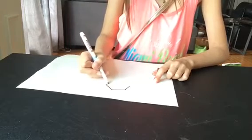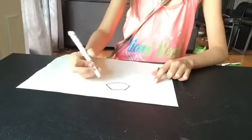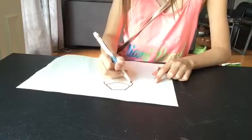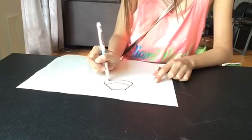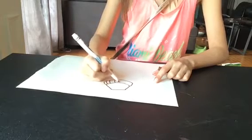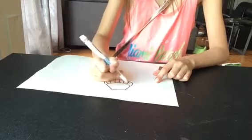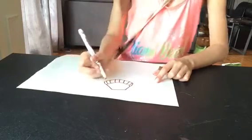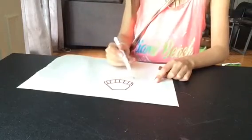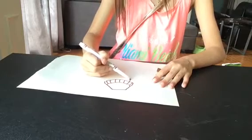Then we're going to do his little scarf. Draw a little line for the scarf, and we draw some lines this way. You can cross your lines across if you want, but I'm not going to do that right now.